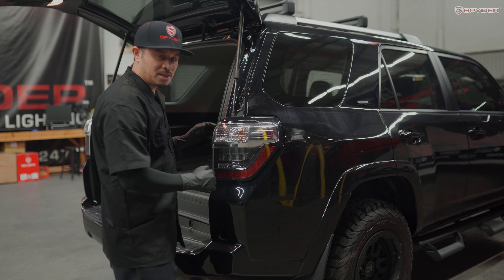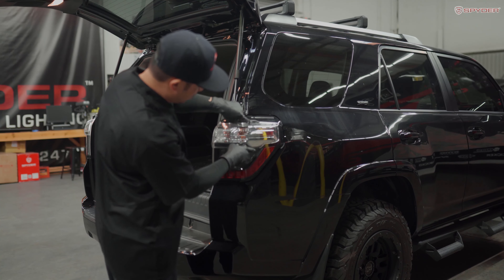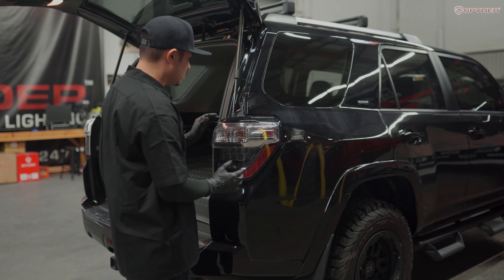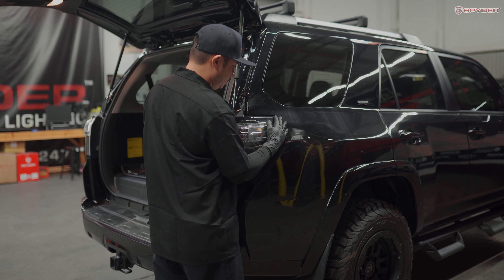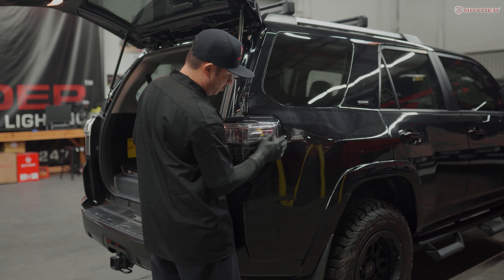Now that our tail light is free, we're ready to unseat the tail light. Behind the tail light, there are two ball sockets that are lodged into the fender. Hold it firmly on the top and carefully pull it back on the top and then the bottom.